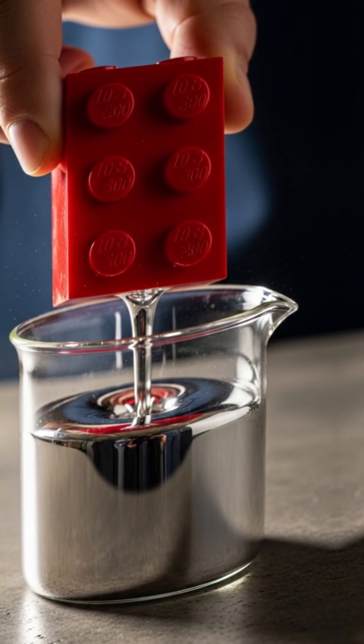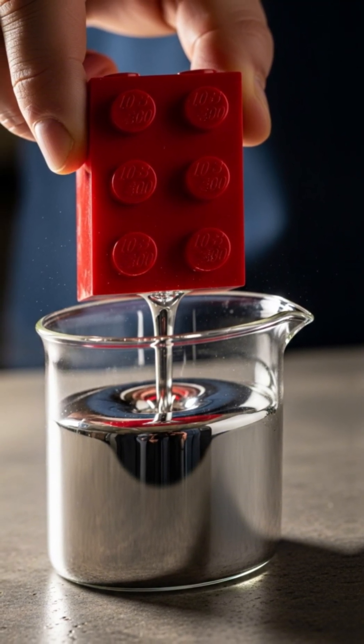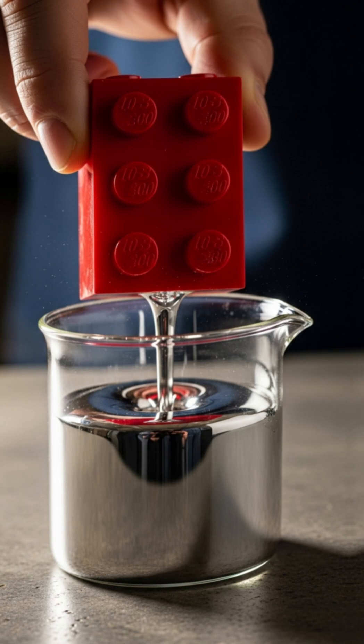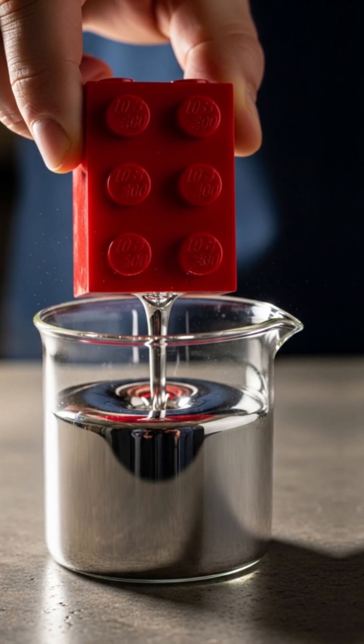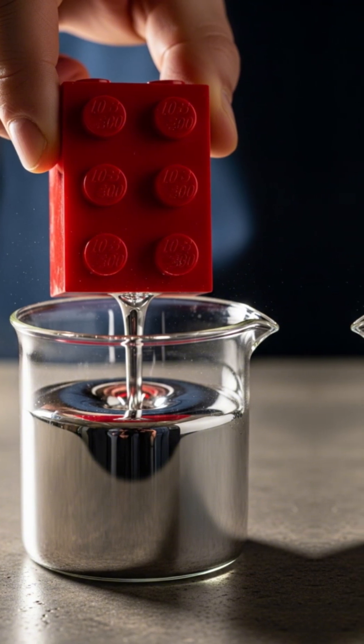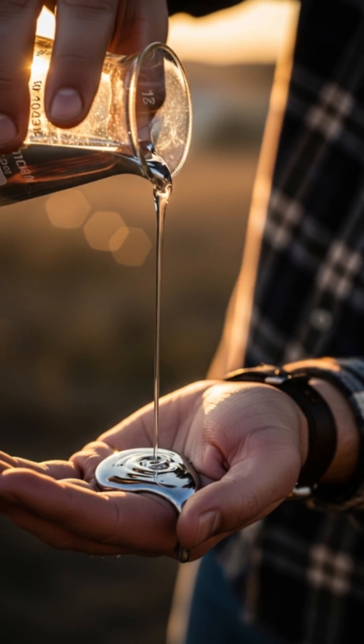Add tin bits, stir vigorously. My tool? A Lego brick as a precise scoop and mixer — unbelievably hard for such playthings. Watch the mix turn drippy, reflective like mirror soup. Pour it over your palm: cool trickle, no burn.